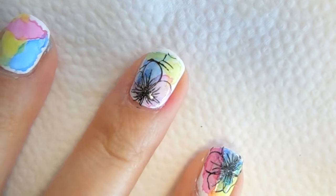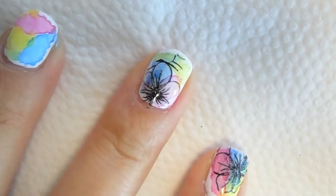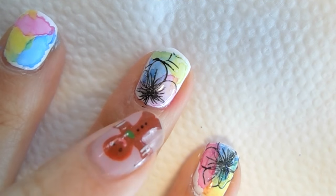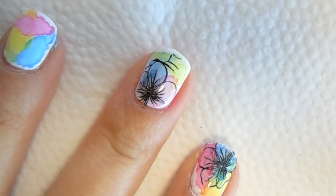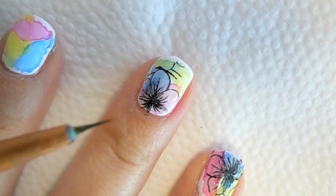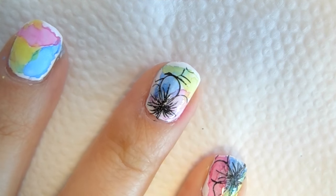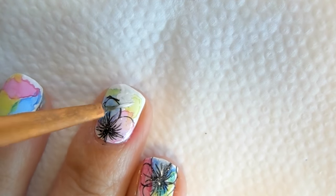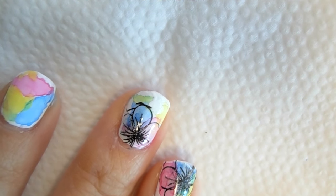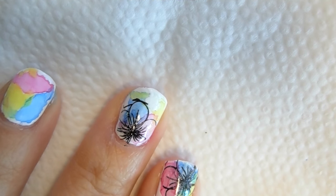I also want to show you some quick tips. For my middle finger, I accidentally stamped on too much, so I have a little bit of that black on top of this petal right here which I really don't want. Go ahead and take your brush, dip into the white acrylic paint, and paint over those black lines. That covered up the black lines, however we have to wait till this is completely dry and use more watercolor to make that space look more colorful.